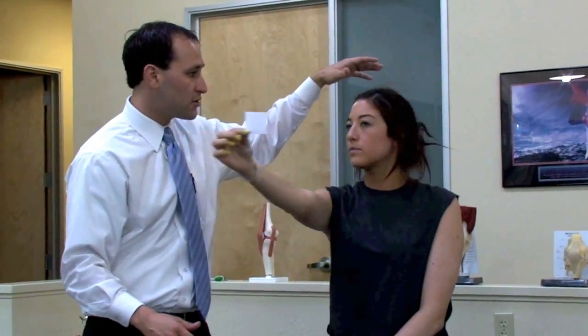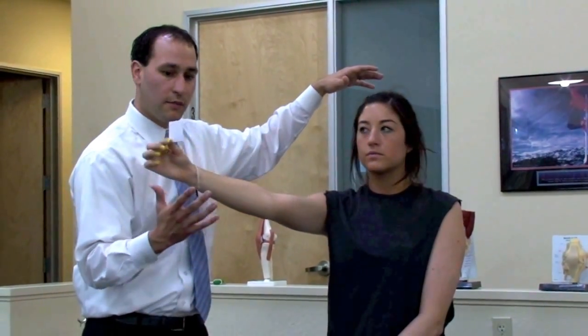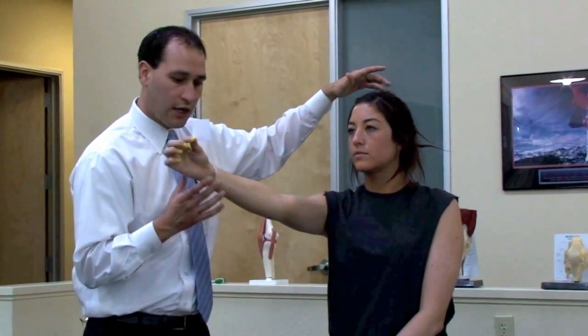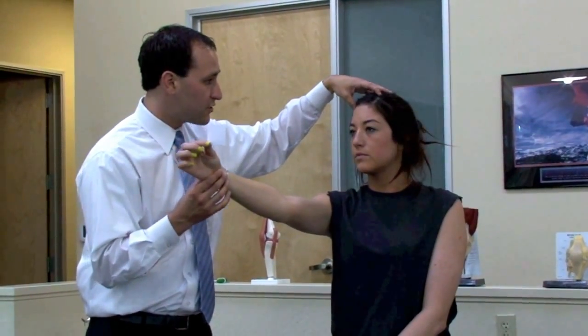The head motion is the most important. The amount of sway in the object is not so much important. So go ahead a little less with this and a little faster head motion.